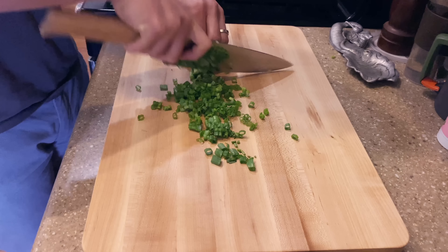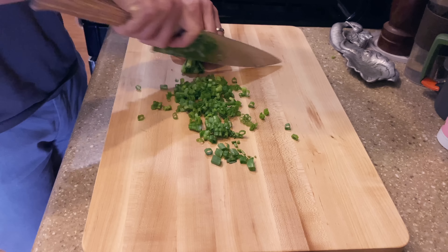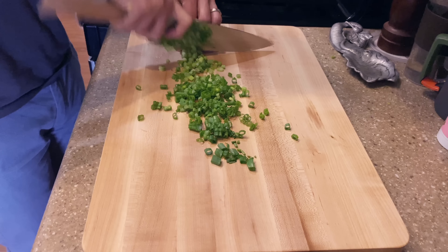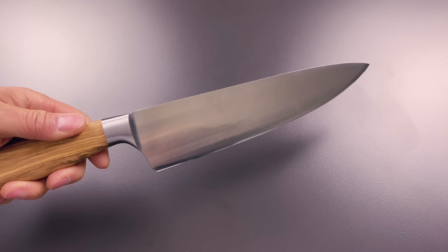This is by far the best polishing I've had on a German knife. The spine, bolster, and choil do have an angular finish — it's very German — but that is not to say Wüsthof doesn't polish those areas. I'm just saying that Messermeister does a much better job polishing their knives than Wüsthof does.